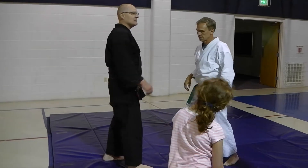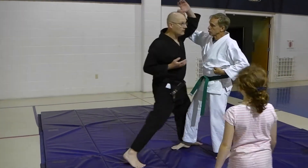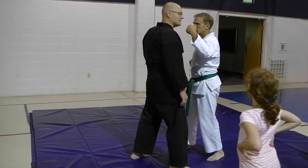Now, remember when we did roundhouse punch, we stepped in. I was here, right? Now, if I do straight punch, I don't want to step to this side. Why? Because that — because that, right.